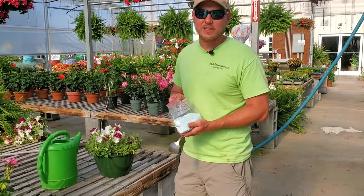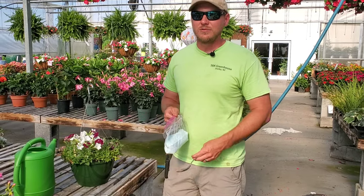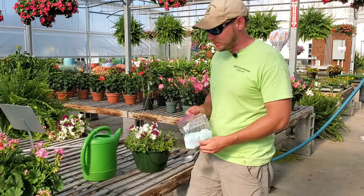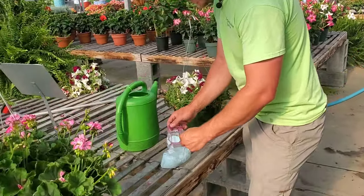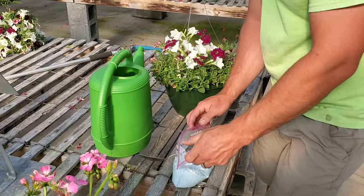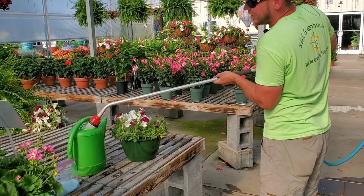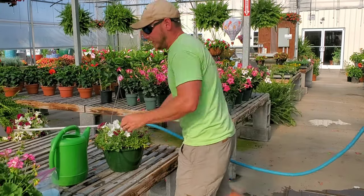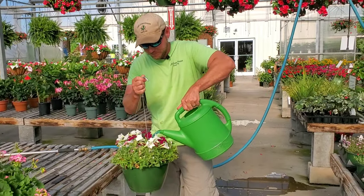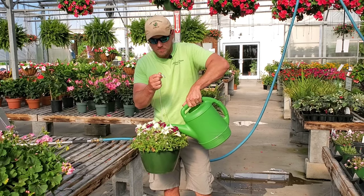For this demonstration I'm using the fertilizer we sell here at the nursery — it's a 20-10-20 blend that we've had a lot of success with. Just go to your local garden center and see what they recommend; if you've already got an all-purpose fertilizer like Miracle-Gro, that works well too. I'm mixing it up a little stronger today since we just cut this basket back, adding a couple of spoonfuls, then grabbing my hose to fill it up and pouring a lot of this in — again watering until it drips out the bottom.